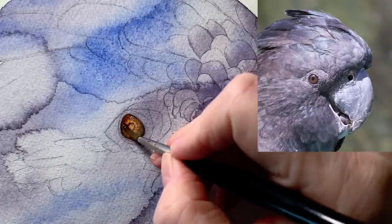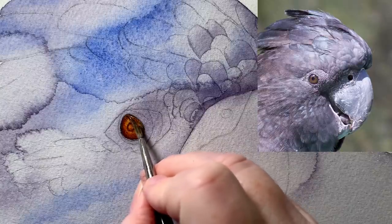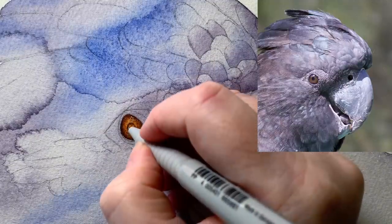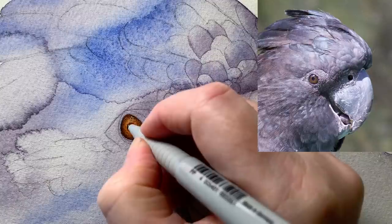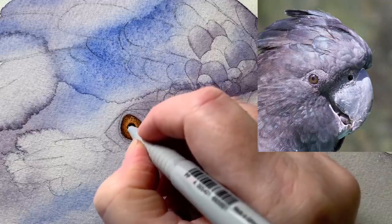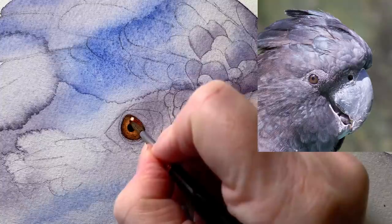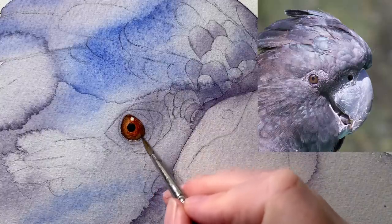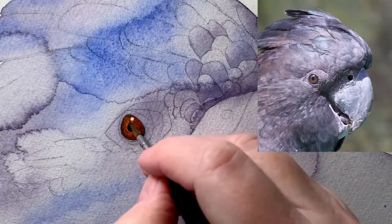I've left the burnt sienna showing in the middle part of the eye. When that layer dries, I paint another layer of burnt sienna over the top to boost the color. When all of that's dry, I use my waterproof black ink pen to draw in the pupil — sometimes I find this easier than using a brush as I can get a nice round shape. I've taken the masking fluid off the little highlight and I'm adding a bit more burnt sienna, tidying up the highlight shape to make it rounder.